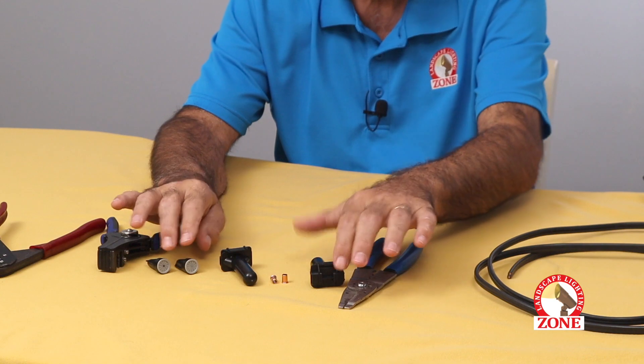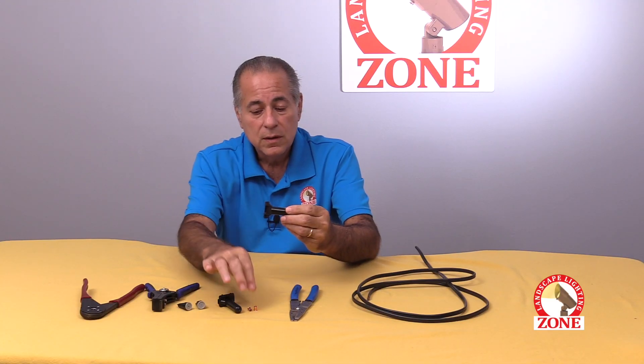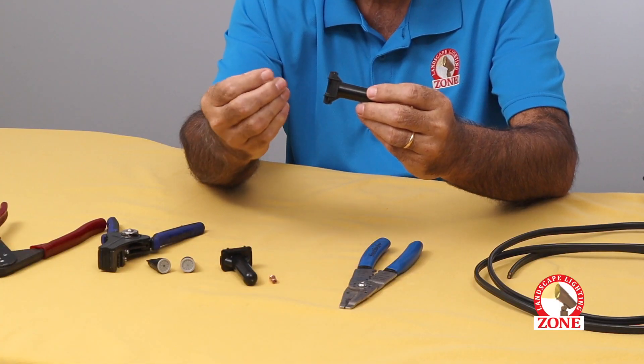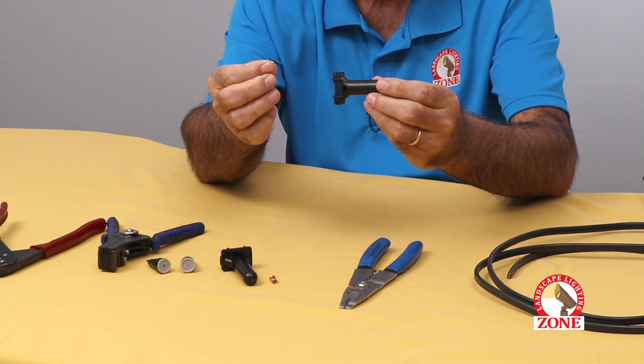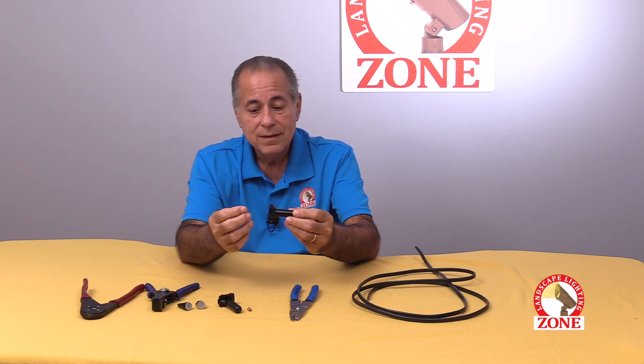We have two different types of splices here. One is a grease tube, where you use a copper crimp, and then you insert the splice into the grease tube. That's the best way to go.